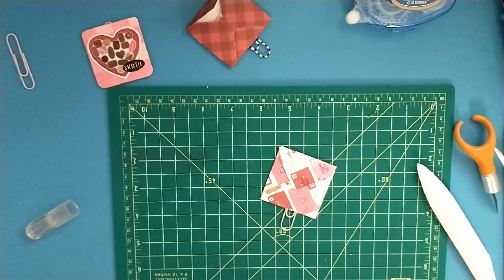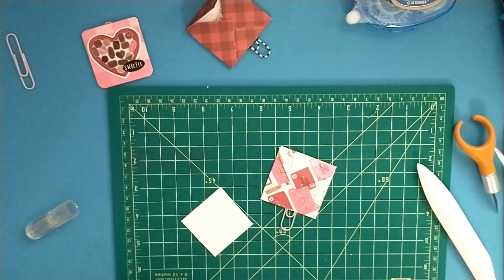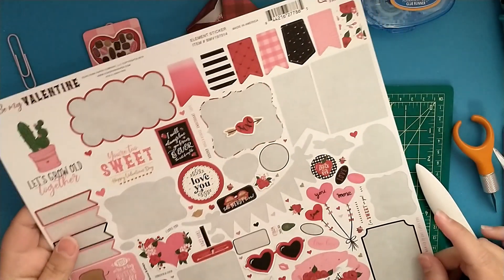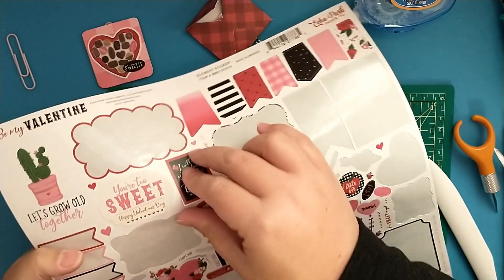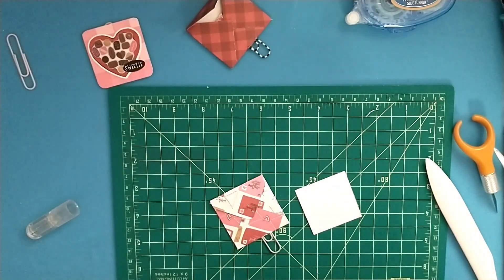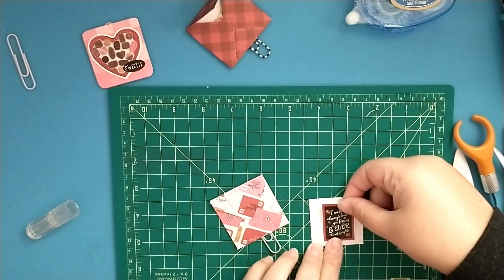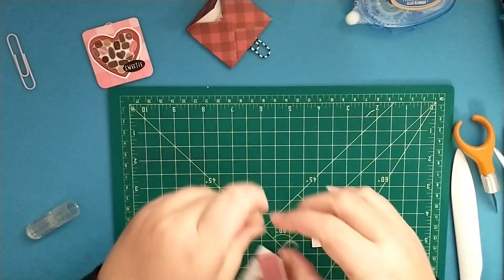Have a little scrap of paper to go inside. You can write a little message or even use some stickers. I have these cardstock stickers — let's do this one that says 'I will always love you forever and ever the rest of your life' — and we can add that to our little note and pop it into our little envelope.